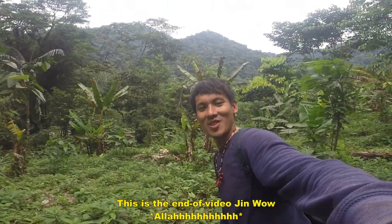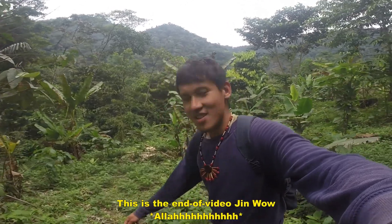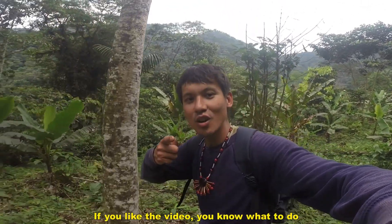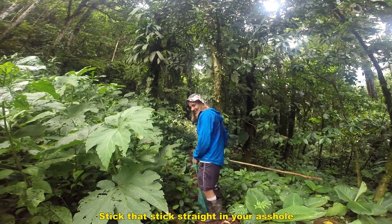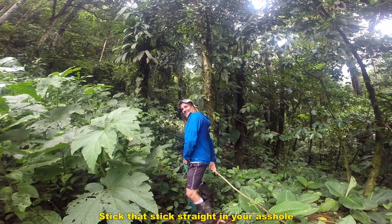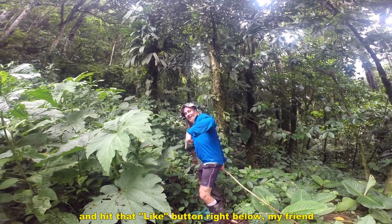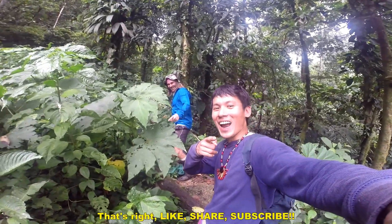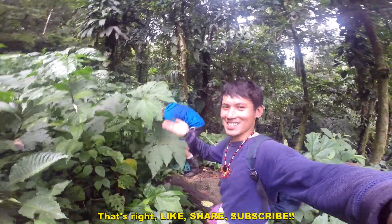This is the end of the video — Jin Wow! Just wanna thank you for watching. If you like the video, you know what to do — hit that like button right below, my friend. That's right, like and subscribe!